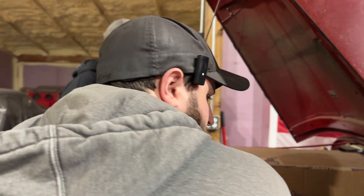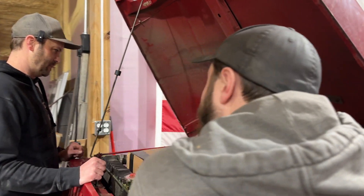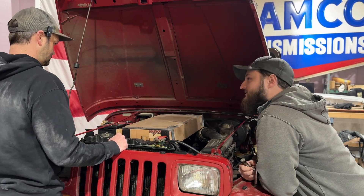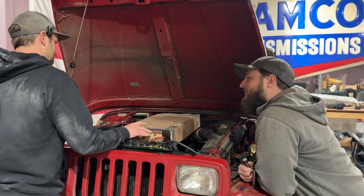I love these old YJs — kind of makes me want to have another one, fully electric. It'll be a stark difference because these little 2.5s are so underpowered.